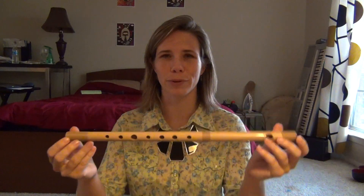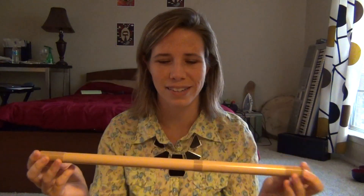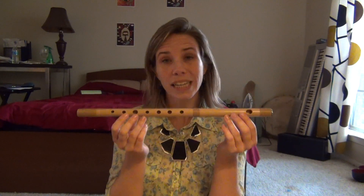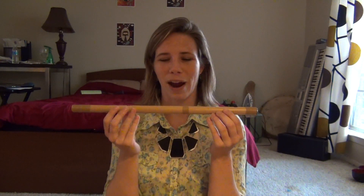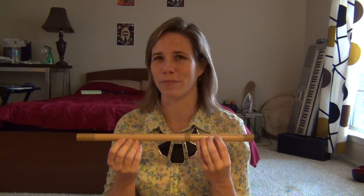So these are normally bamboo. This is my practice one that I bought for like $20, so it's made out of plastic, to see if I can learn how to play it before I buy a real flute, because they're kind of expensive. So I've had this for about a week, and I've practiced maybe a total of 45 minutes.